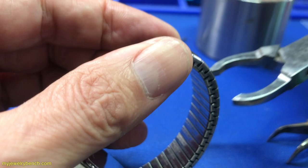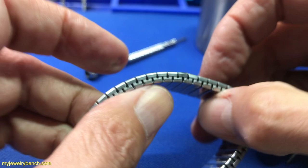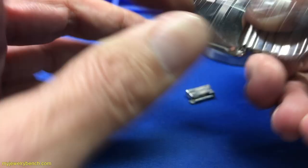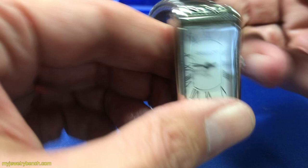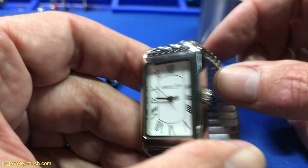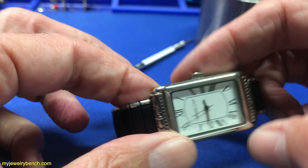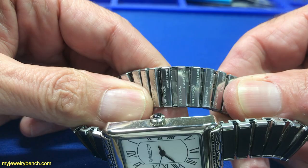And there we go — our stretchy band has two links removed from it. We can give these back to the customer in case they ever want it resized, and it still stretches perfectly. Looks good from the opposite side and it's ready to go back to the customer. Hey everybody, I hope you liked this video — if you did, please give it a thumbs up, that really helps my channel grow. If you have any questions, leave them in the comment section below. If you're not a subscriber, consider subscribing, and don't forget to check out other videos on my channel covering jewelry, jewelry design, watch repair, and watch reviews. Thanks for watching and have a great day!